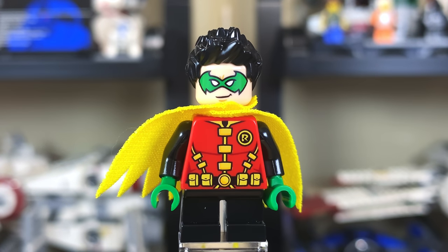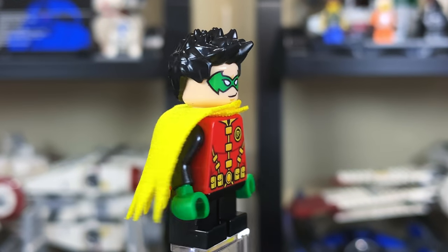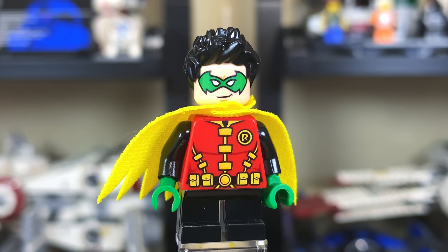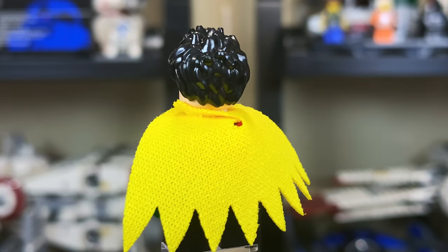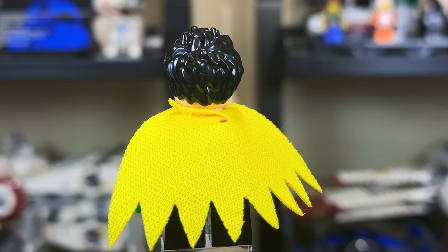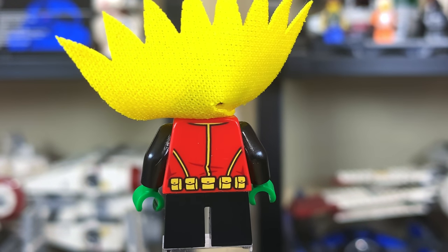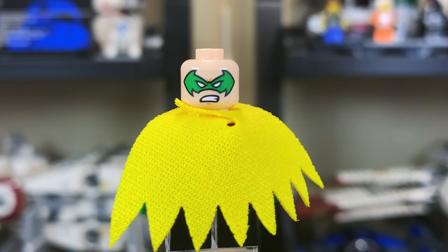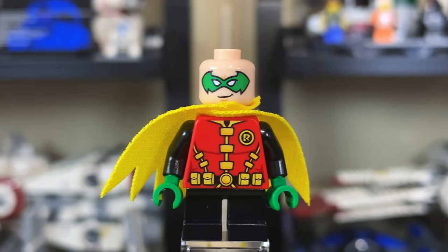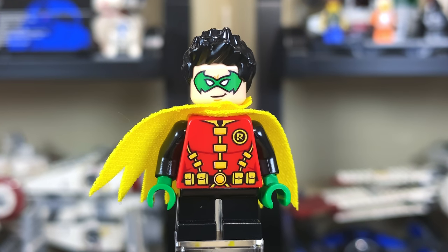Our final character is a very good-looking Robin. He has short legs — I don't know if they could have given him the mid-legs, which would have been interesting. His cape is different from Batman's and Catwoman's: it's yellow with a few more spikes and more spacing. Lifting it up reveals a very detailed back torso print. He's got green hands to represent his green gloves, and a second face that's much angrier. That is Robin and all six minifigures — a very good selection, with no real complaints other than the prints looking a bit washed.